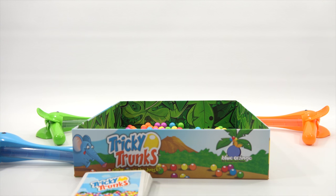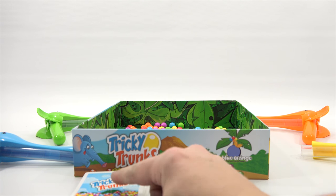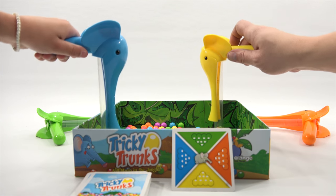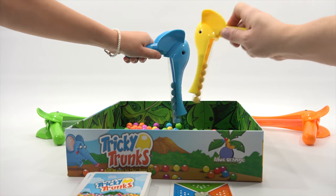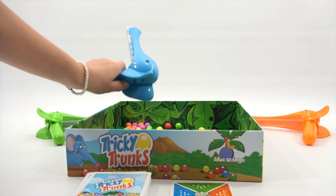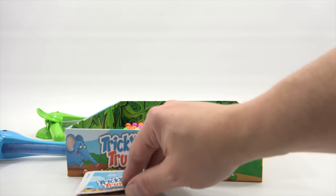One of the blue ones landed on the table, and I think an orange one flew all the way across the room. So this would be a good time to give you a different perspective of our elephants. Next card — are you ready? Go! You gotta get all your own color now, and there are eight of each. Wow, you are quick!